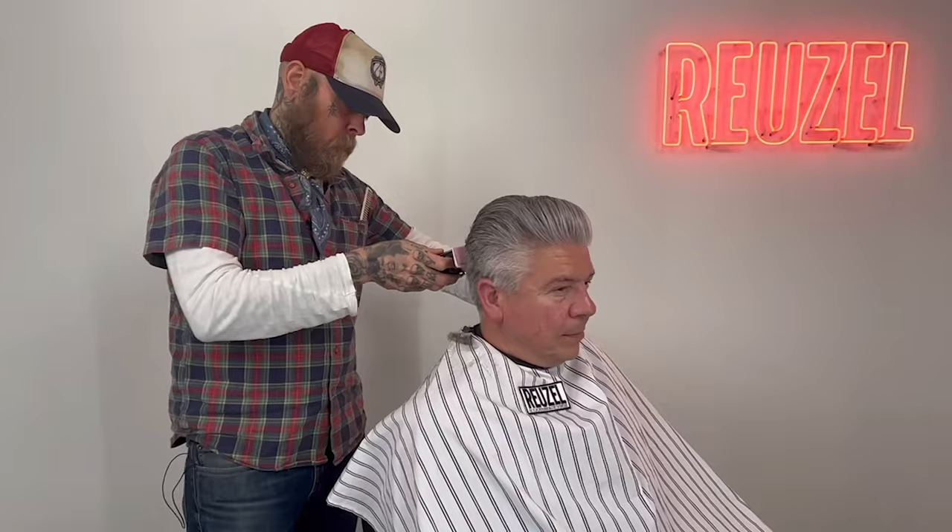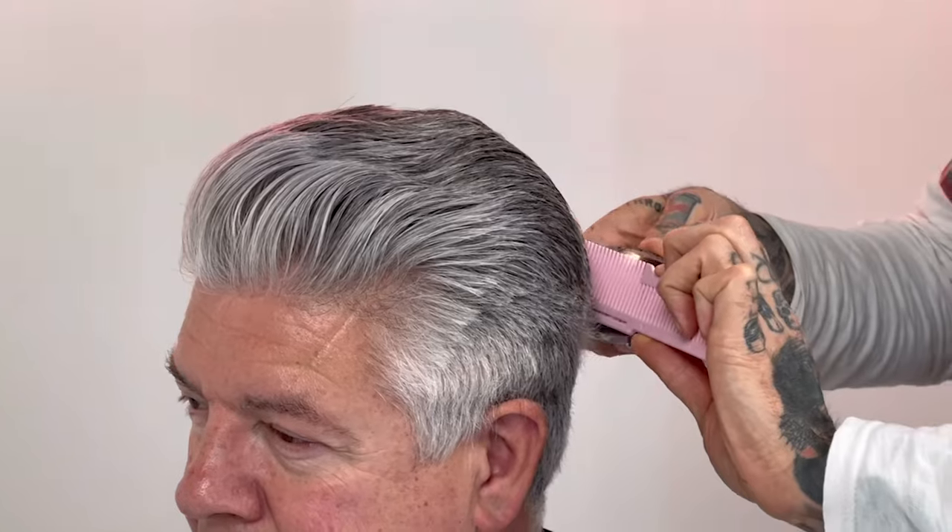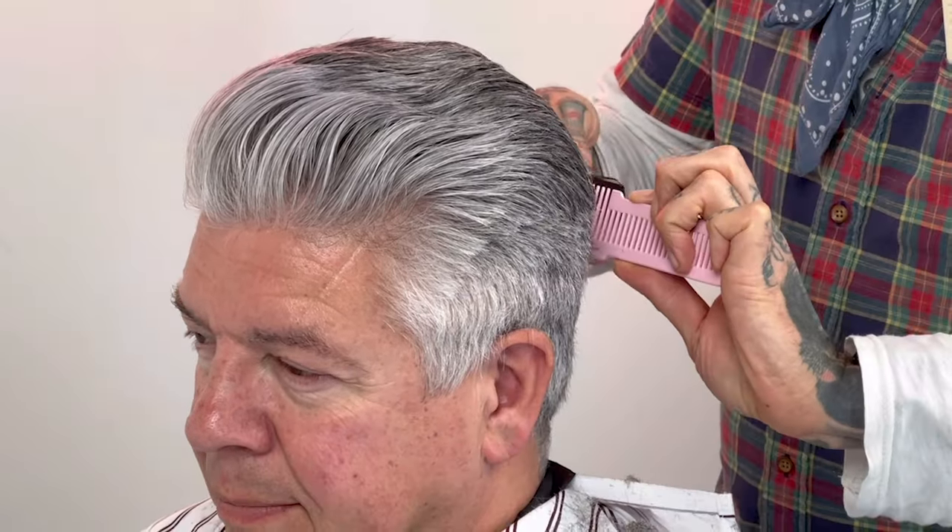I'm going to start by setting in a baseline within the natural shape of his hair. I don't wash, I don't wet, because I want to work with the shape that he combs his hair into the next day. So baseline, baseline, baseline — working a clipper over comb. Then I'm going to wet the hair.